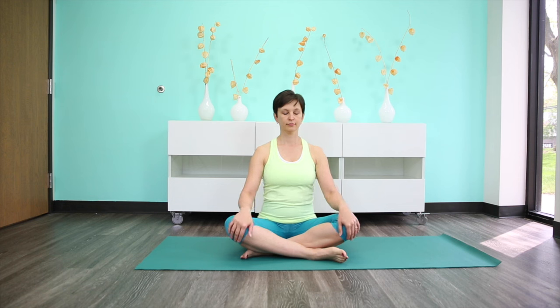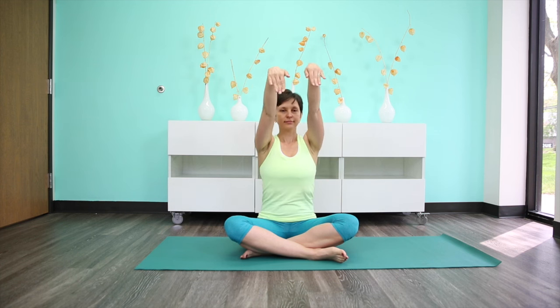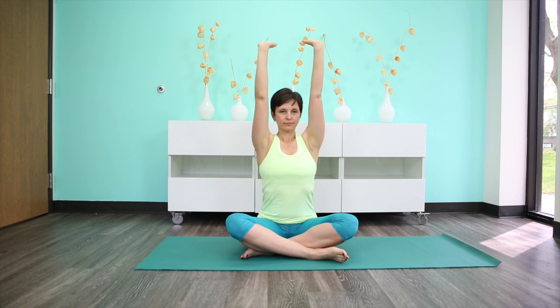Once you get the space established, go ahead and extend your arms in front of you and point your fingertips down so your wrists are flexed. With the inhalation, slowly raise your arms up, keeping your wrists flexed. And then with the exhalation, point the fingers in the opposite direction as you slowly bring your arms forward and down.